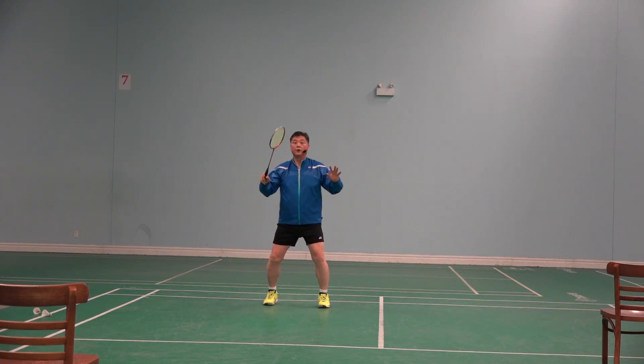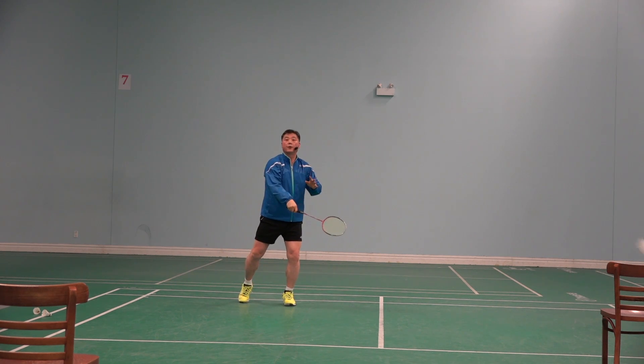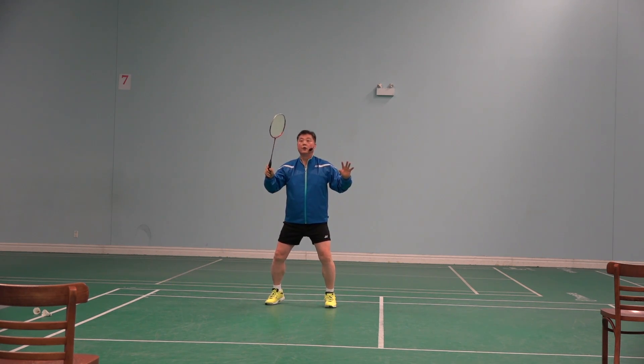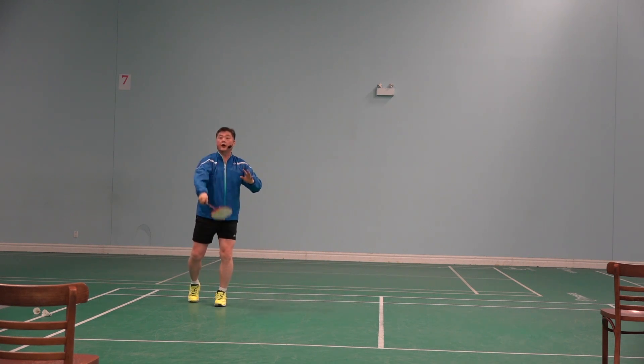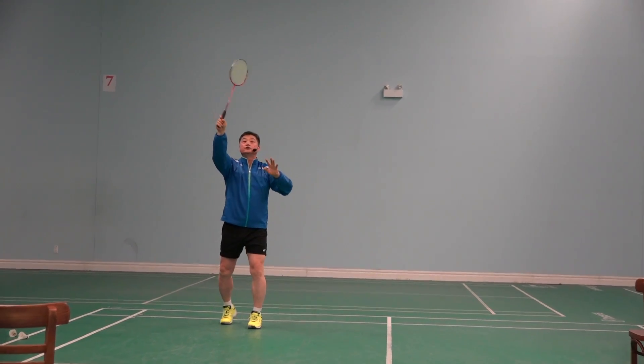Drop. Drop. Clear — my hit is there, clear. Here, drop.